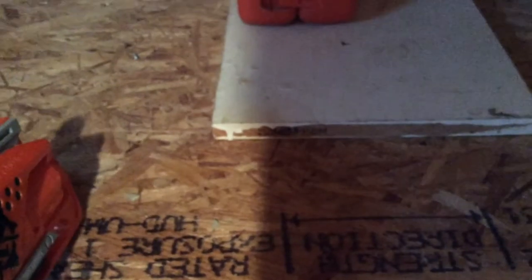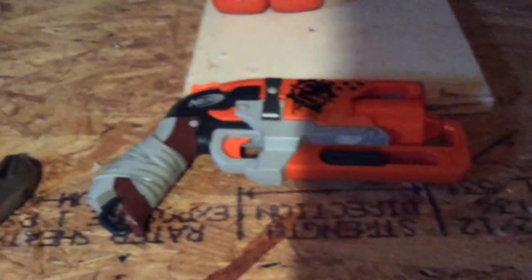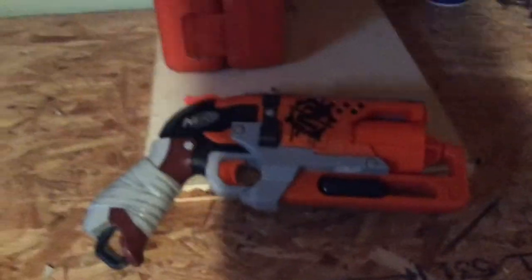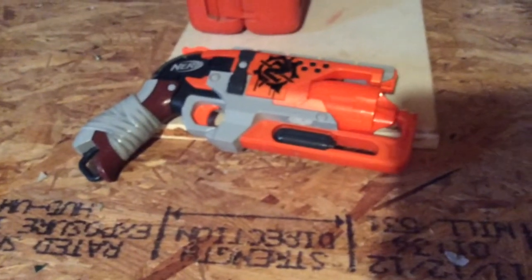Welcome YouTubers, this is Agent Zero and today we're going to be doing a Nerf gun mod guide on the Nerf Zombie Strike Hammer Shot revolver-style blaster. This is a pretty sweet sidearm — it's my new favorite over the Strong Arm or the Maverick. Today I'm going to get the most power I can out of common household appliances and tools.